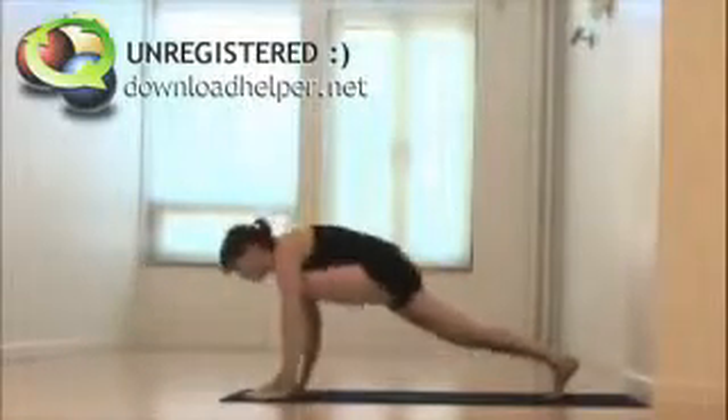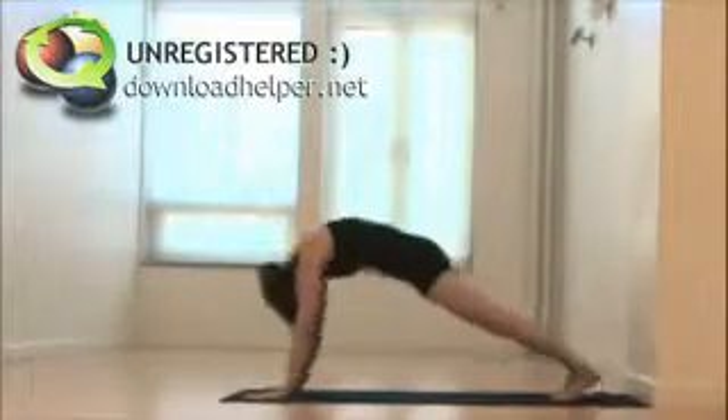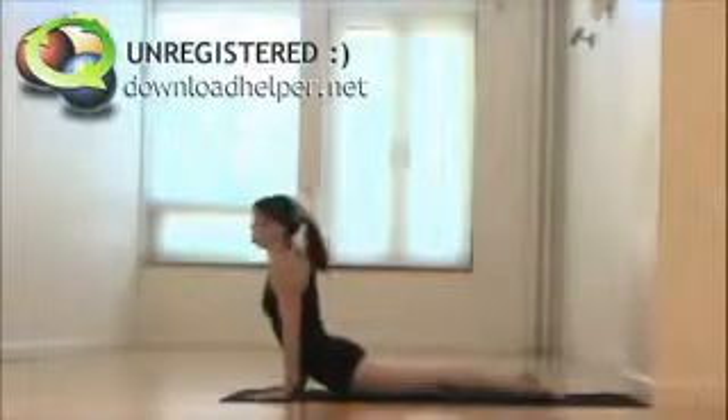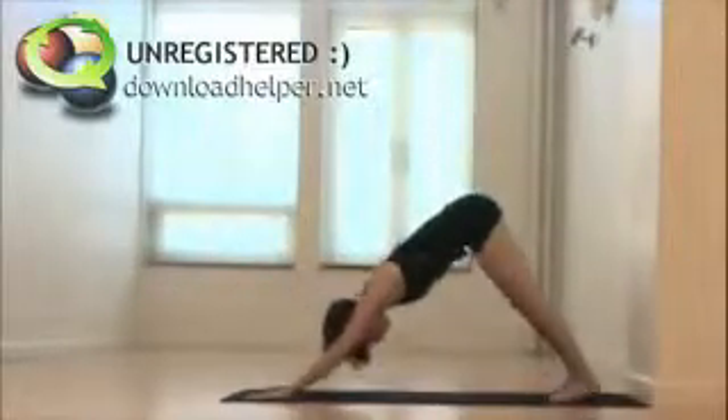Returning the hands to the floor now, stepping back mindfully through that core plank, down dog, and softening the body. As you inhale, forward plank, lower down chaturanga — only halfway or higher, never lower — offering up, cobra or up. Breathing here and holding for just another breath, and then exhaling back to downward facing dog.